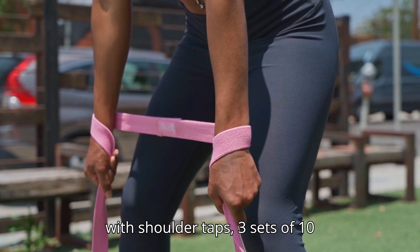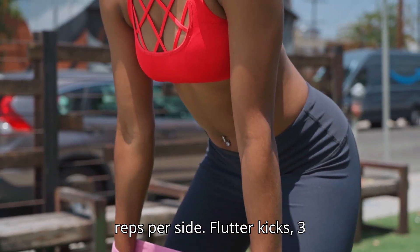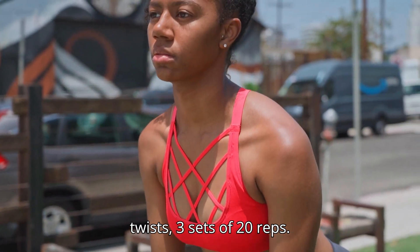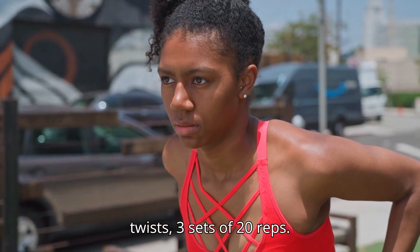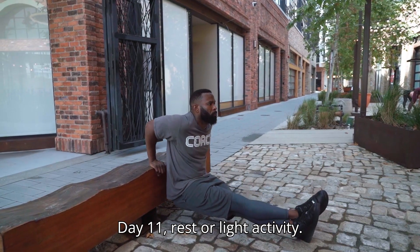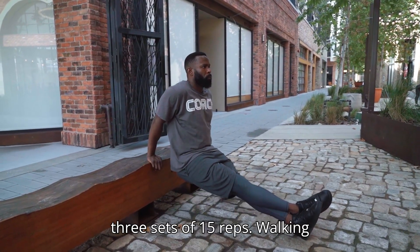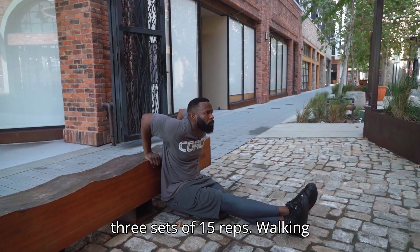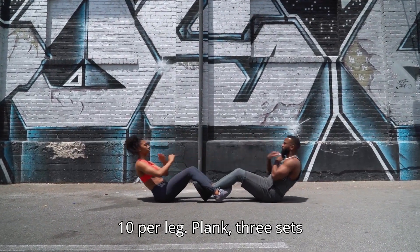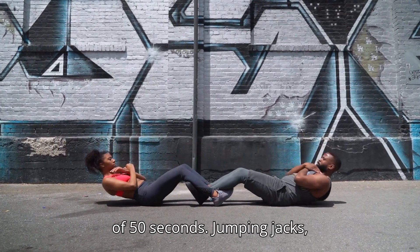Day 10 – Core: Plank with shoulder taps 3 sets of 10 reps per side, Flutter kicks 3 sets of 15 reps per side, Russian twists 3 sets of 20 reps. Day 11: Rest or light activity. Day 12 – Full Body: Push-ups 3 sets of 15 reps, Walking lunges 3 sets of 20 reps (10 per leg), Plank 3 sets of 50 seconds, Jumping jacks 3 sets of 30 seconds.